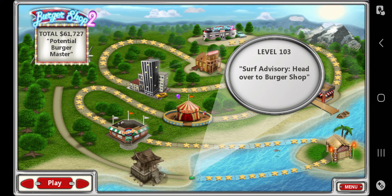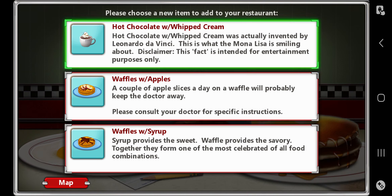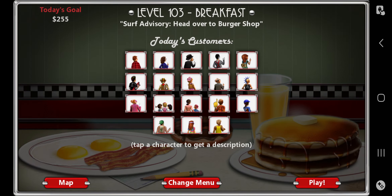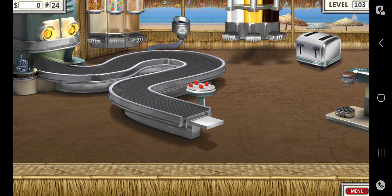I'm waiting for the bot. Surf advisory — head over to burger shop. Let's see what we get here. Hot chocolate with whipped cream — now we have a whipped cream machine to add it in. And everyone is in. It is going to be hard — 24 dudes.